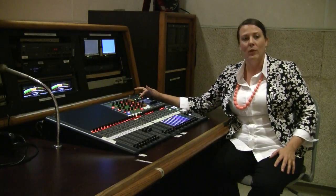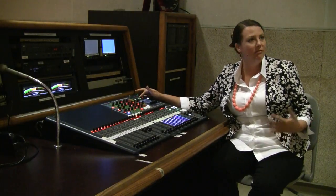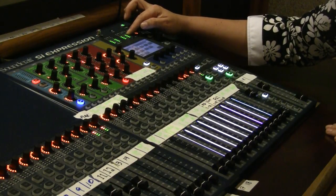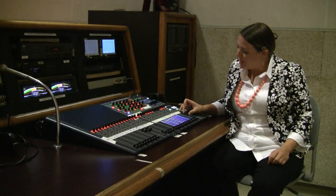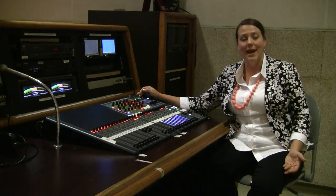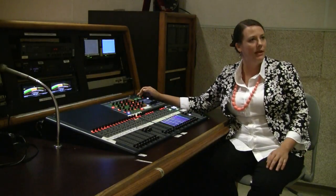On the audio board we have a digital VU meter — a volume unit meter — which really measures loudness or volume. As I'm calibrating the tone, I'm going to adjust my faders so that the one kilohertz tone is registering at negative 12 decibels on the digital audio board.